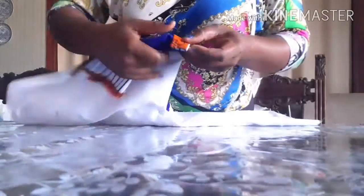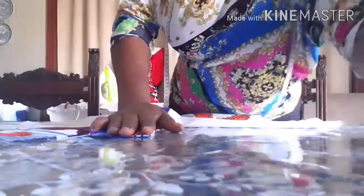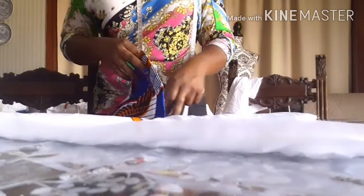I'm just going to take it to my machine and sew it from the top. After sewing that part, this is what it looks like. I trimmed the seams out of the fabric, and after trimming and sewing, this is what it looks like.